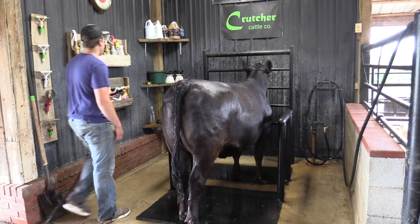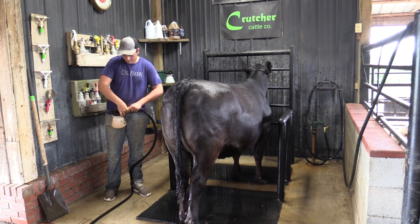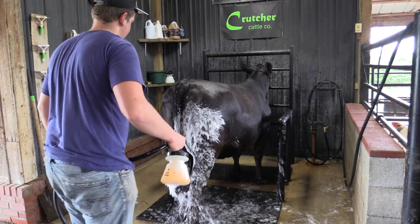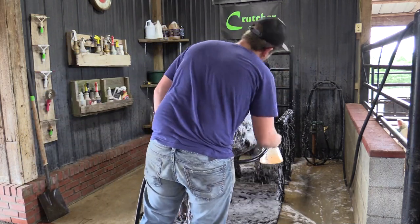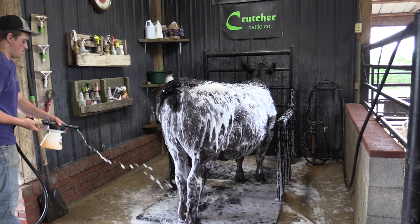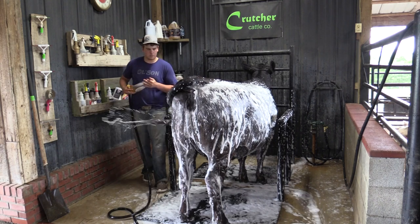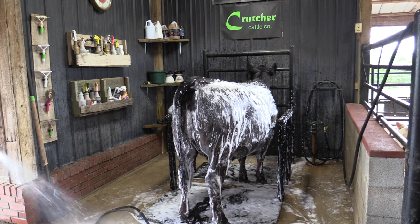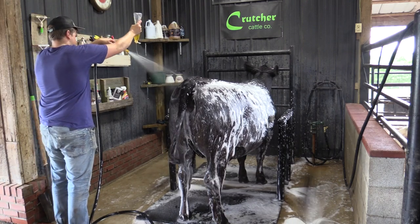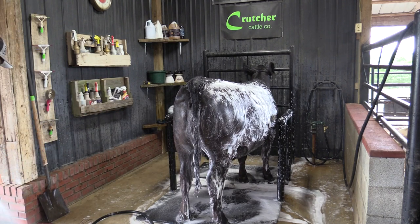The method we generally use is a foamer. Lucas has won a few of these at junior livestock shows, and they sell them at most feed stores — they're relatively inexpensive. We found with these that we save a lot of money on soap because they don't use as much as the traditional way. You don't have to have a foamer; we used dish soap for years and years, just spraying it into the water stream, but we found we wasted a lot of soap that way.